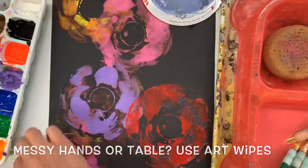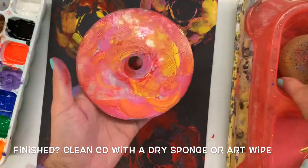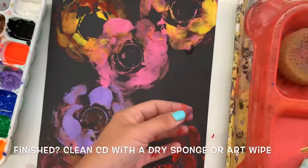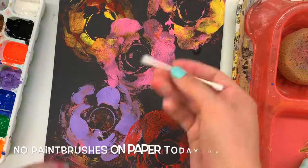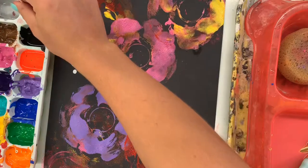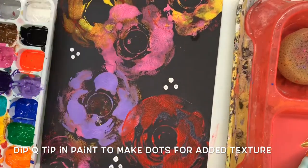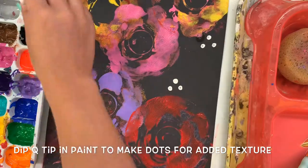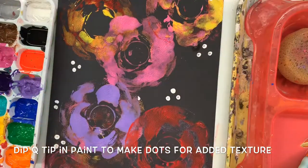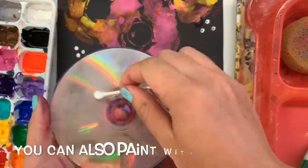If I make a mess, it's okay. You can use an art wipe to clean your hands and your area. If you absolutely need to clean your CD because you're changing colors, you can use an art wipe or a sponge to do that. If you're done printing your flowers, you can use a Q-tip to make another print. This makes a circle shape with the Q-tip. I'm using it to add some polka dots to make a little bit of sparkle or extra texture to my painting. By adding these little white dots, it makes it look a little bit more real.